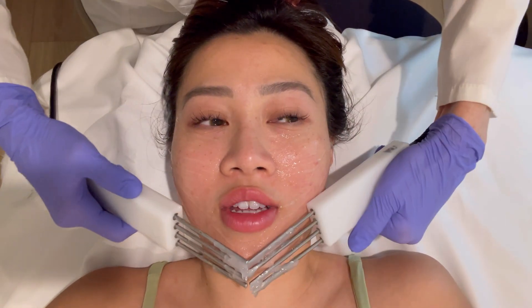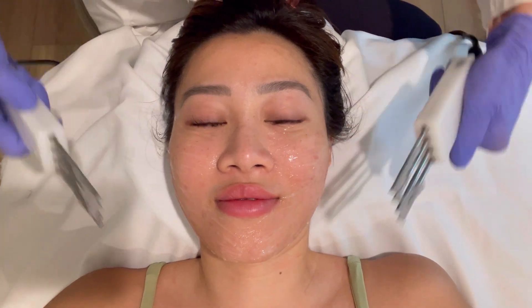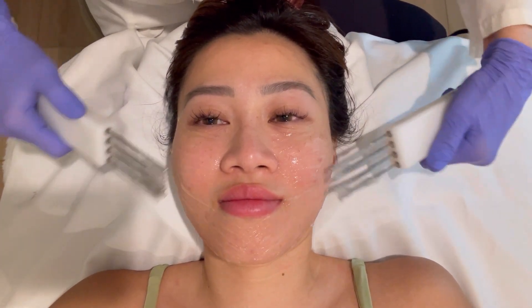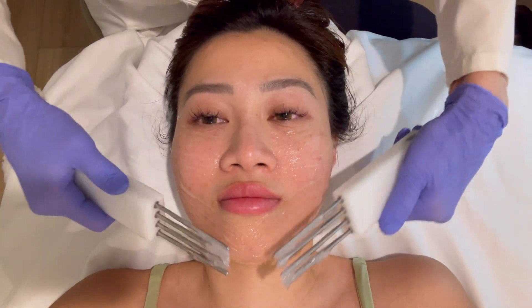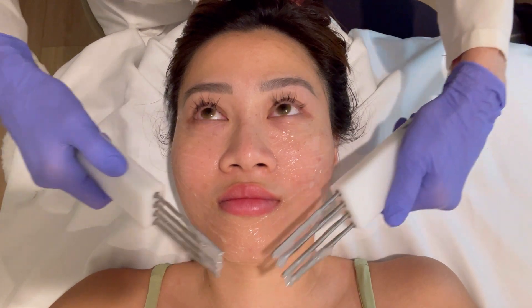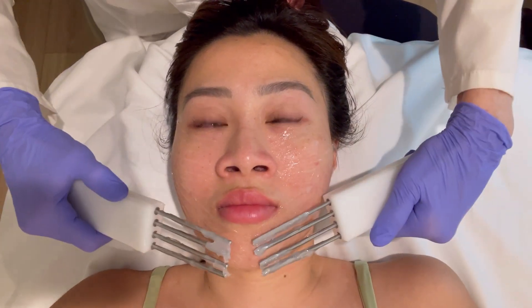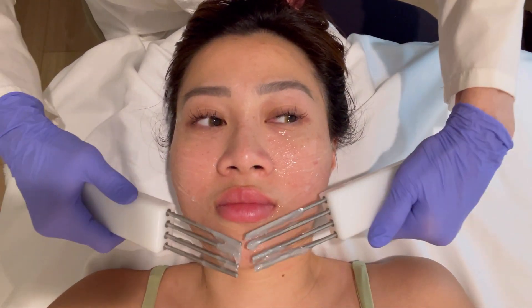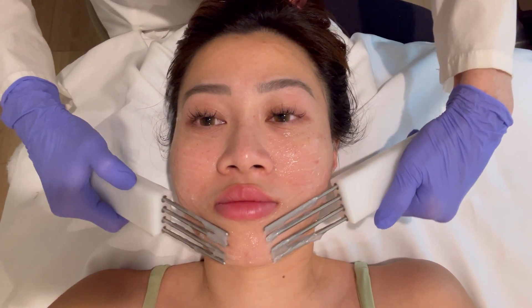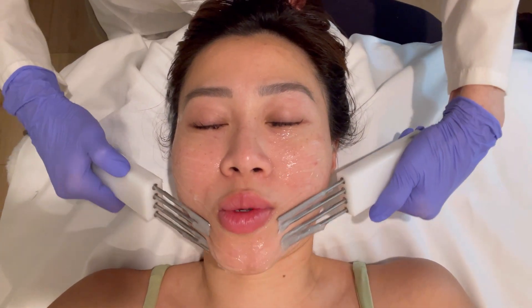The client jokes she wishes she could do this treatment every day. The esthetician mentions there are home devices — like New Face or one called Zip — that cost around $300 to $500, though they're not as powerful as the professional machine.